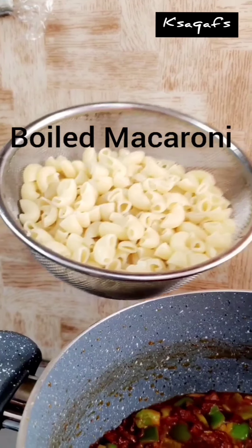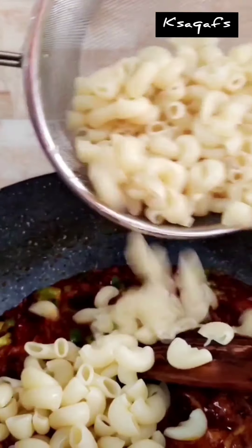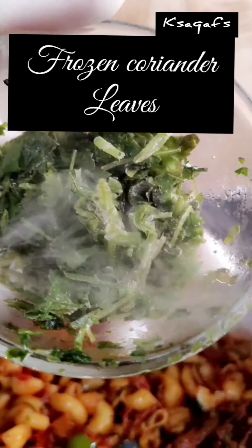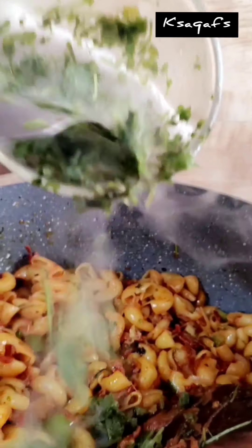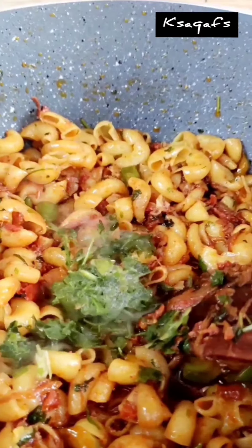Add the macaroni into the gravy. Mix it up and add all the flour. After mixing the flour, mix it well.